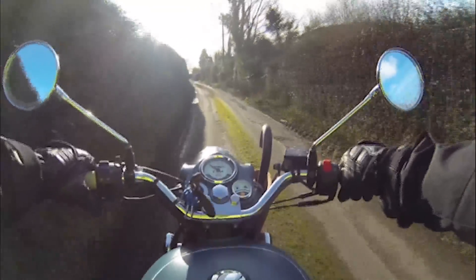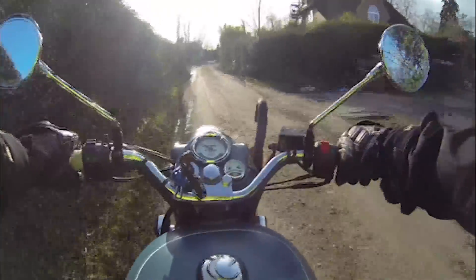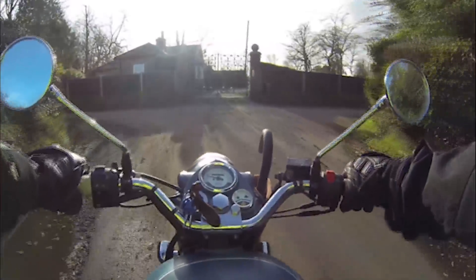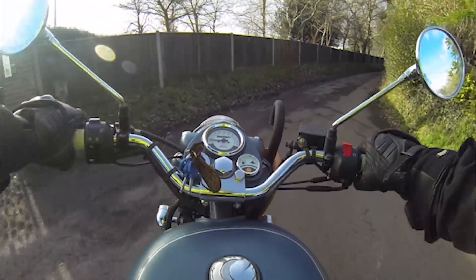There's that opening scene in Lawrence of Arabia when Peter O'Toole gets on his — I think it's a Vincent or a Norton — and goes zipping down the road to his death. When I ride this bike, other than the death part, that's the type of roads I want to do, these little roads.